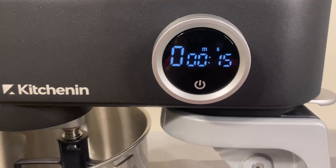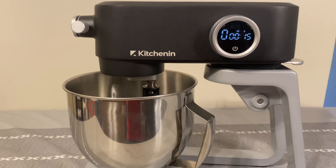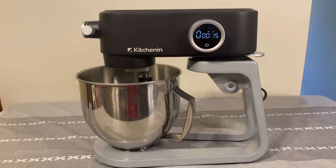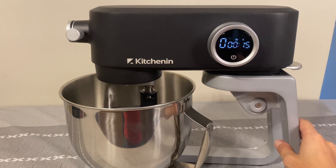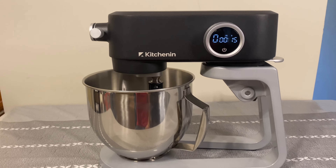So we had it on for 15 seconds — as you can see it has a nice little timer. It has a lot of power, it's not a weak machine, and it's built very well with a nice stainless steel stand and a heavy motor on top. Nothing is really made of plastic here — it seems to be all metal, which is really nice.